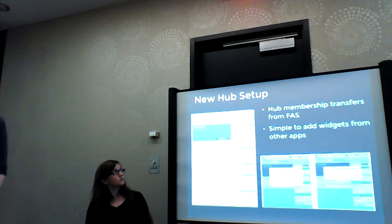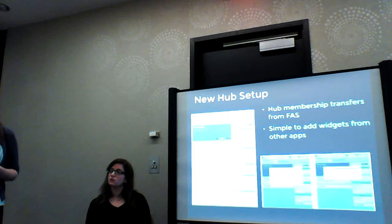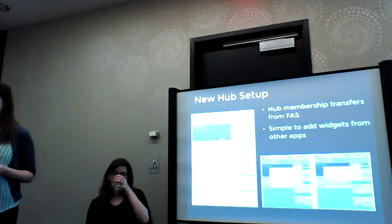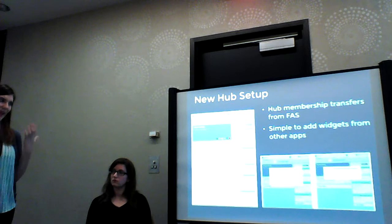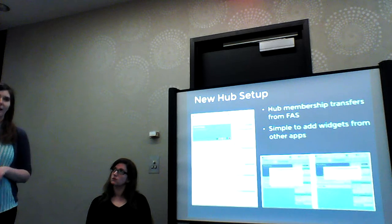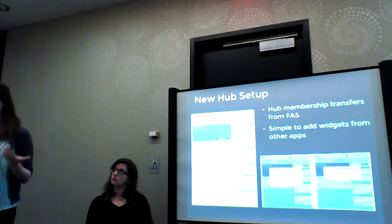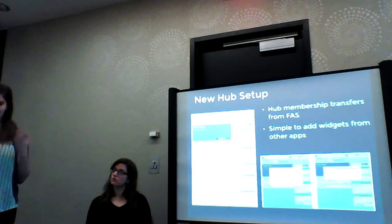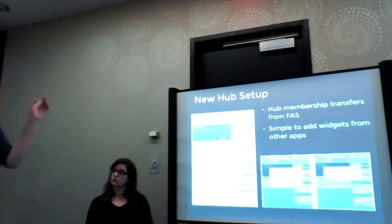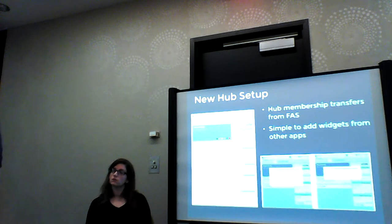Because it's based on the FAS system, if you want to set up a new team hub, you don't have to go through and manually add every person on your team. You can just set it up and it'll pull from FAS. Then you can add widgets — say you want to pull from a specific mailing list, you want to pull a blog feed — it's easy to add it so there's not a really high bar for entry. The workflow is: you click 'add a widget,' you select it, done.